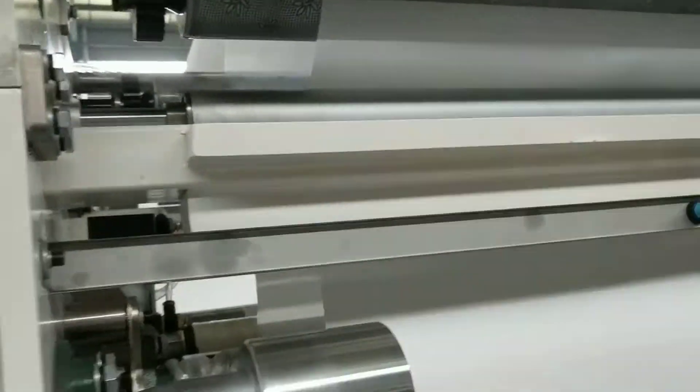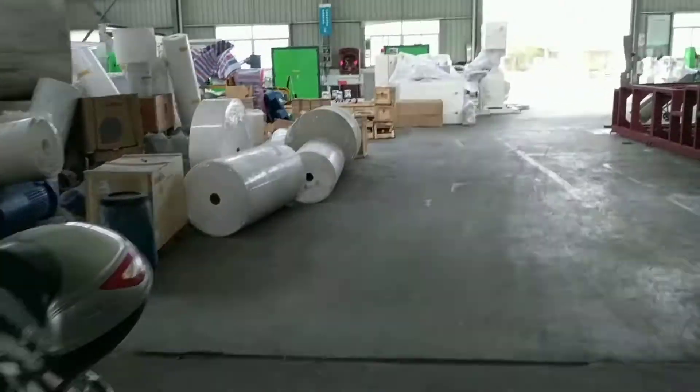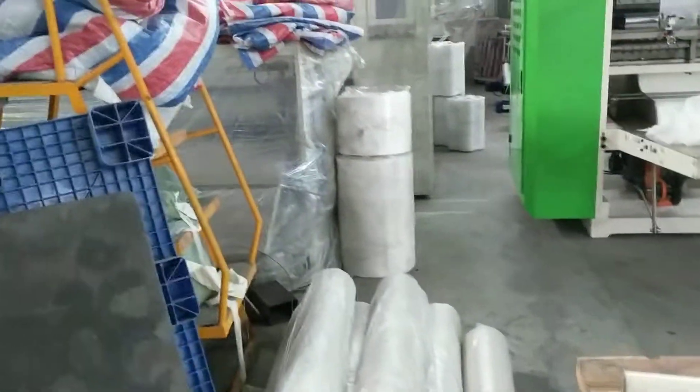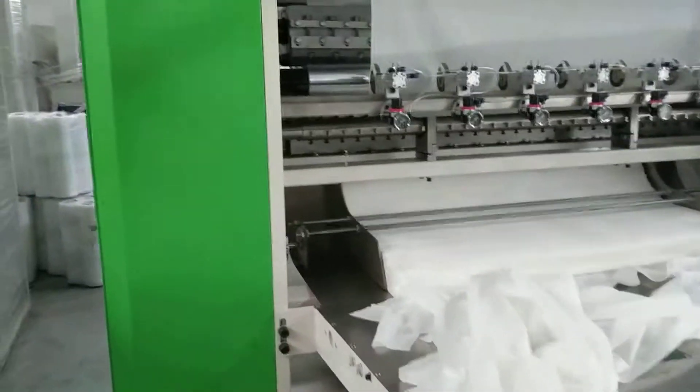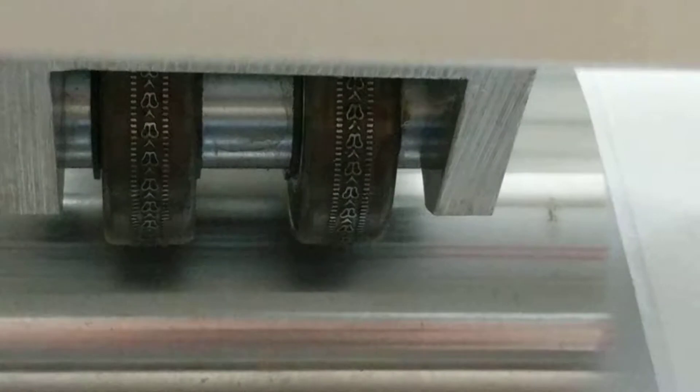Embossing pattern. Let me show you the edge embossing. This is full embossing at the top, and here is edge embossing. Back side also.